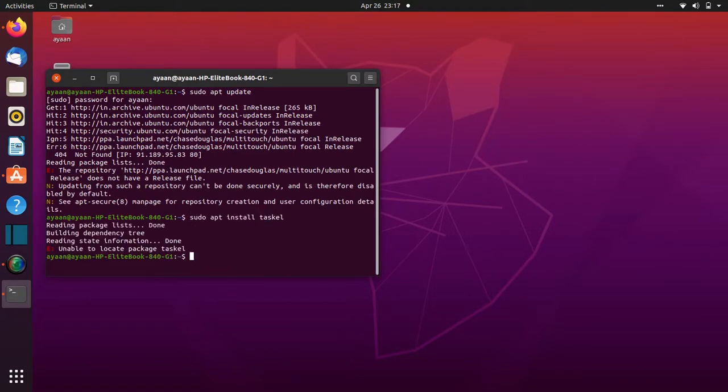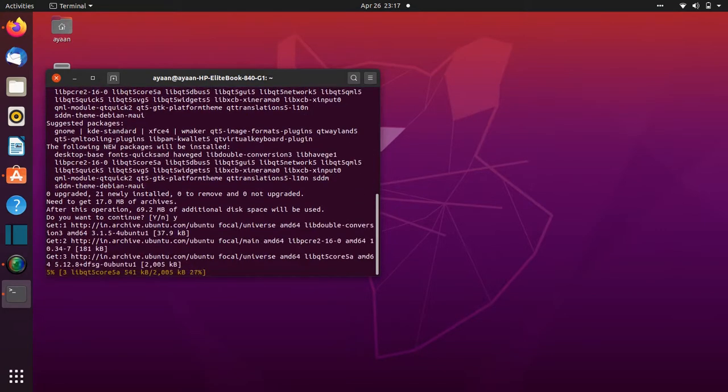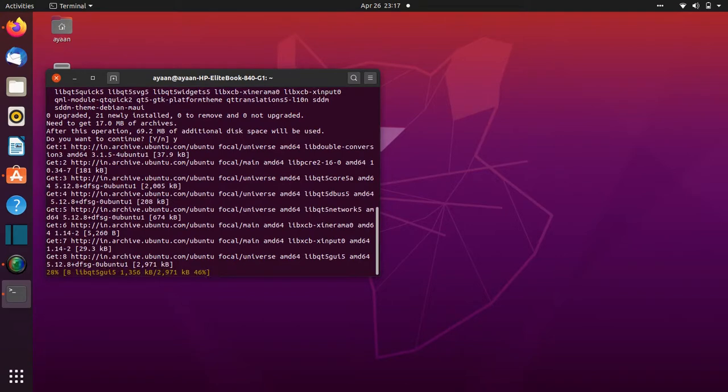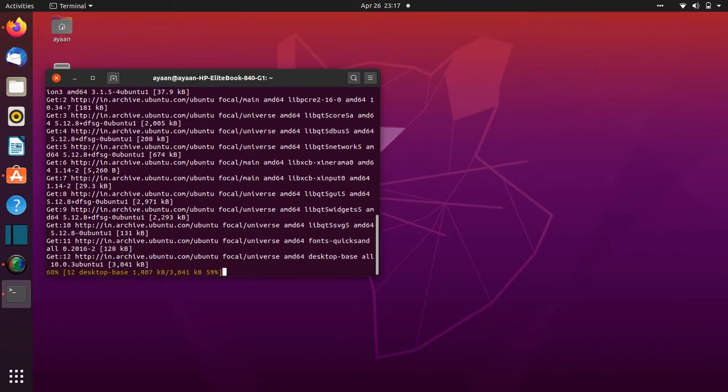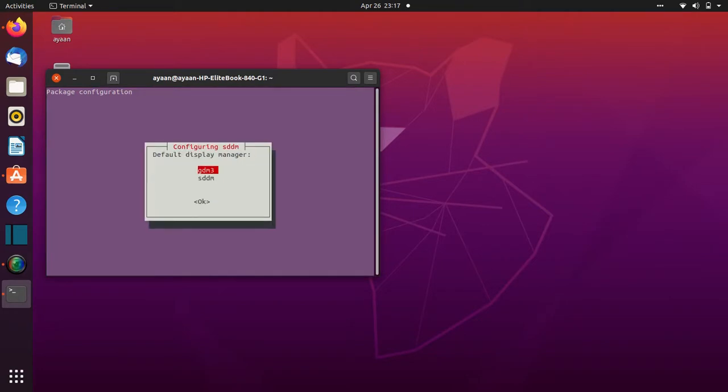Now we have to type sudo apt install sddm and hit Enter. It's installing. Hit S then Enter. Now we just need to enter OK by using the arrow keys. We need to highlight sddm then click Enter.